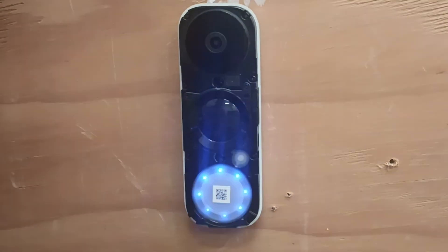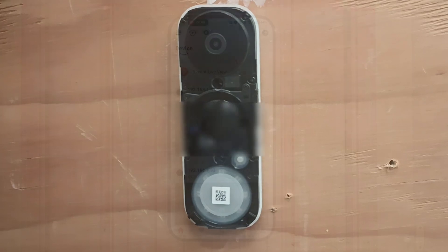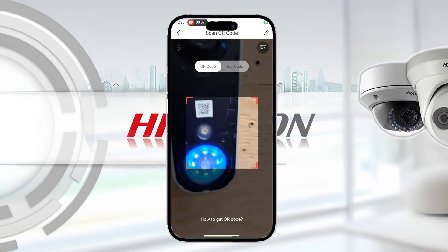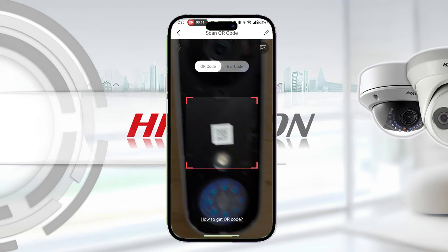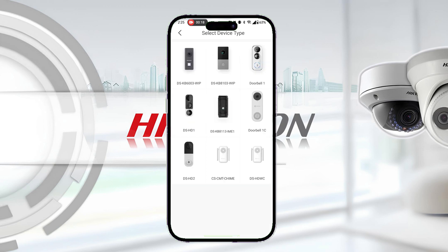To begin, you'll need to remove the front cover from the doorbell in order to expose the QR code. Then, on your Hike Connect app, select the plus sign at the top right and hit Scan QR Code. You'll then scan the QR code on the doorbell, and if prompted, select Doorbell as the device type, then select your doorbell's model.